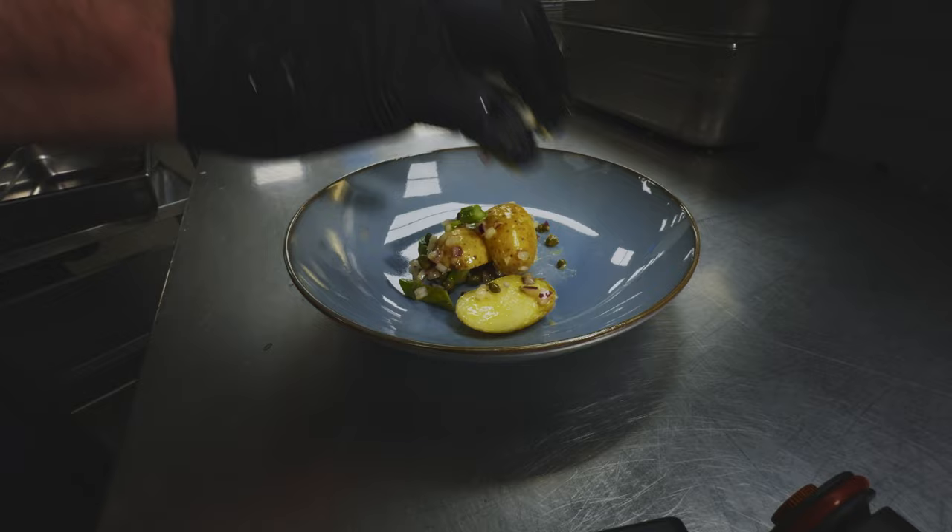I also brought this small compact motorized slider and mounted my iPhone 15 Pro on it. With the slowest speed setting on the motors I got this nice little shot of a plate being prepared with food.